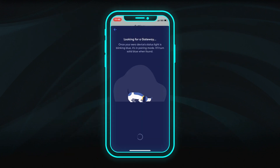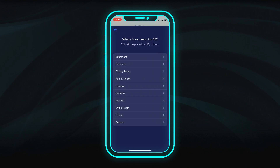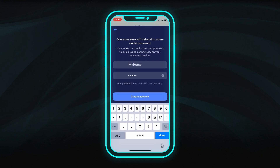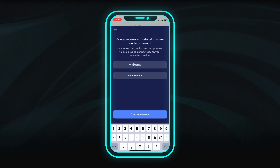The app will then search for the FiOptics Internet Eero gateway. Once it is found, select the location of this Wi-Fi point so it's easy to identify later. Create a network name and secure password, then click Create Network.